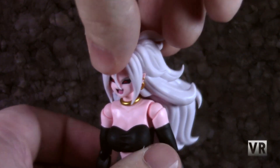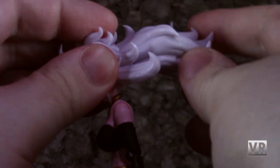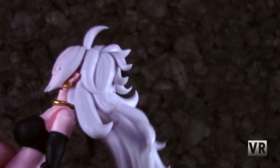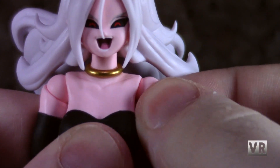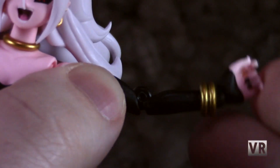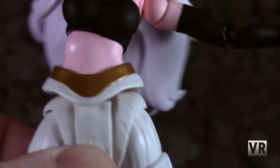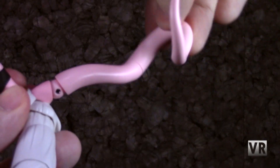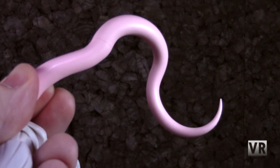Articulation-wise, 21 has pretty standard SH Figuarts articulation. Head moves forward and back, side to side, rotates. Her hair is on a little hinge that actually moves backwards pretty far, though it is unfortunately heavy enough that it can make her head fall backwards, making that joint difficult to use. Her shoulders pop out a little bit instead of having butterfly joints, then they move in and out, forward and back, and around in the socket. She also has a bicep cut, single joint elbows, and hinge and rotation in the wrist. Ball pegs in the chest and waist give some nice body movement. Hips move in and out, forward and back, with a thigh cut, double joint knees, and hinge, pivoting, and rotation in the ankles, plus a toe joint. She has a big ball hinge in the tail, rotation at the base, and a rotation in the middle of the tail, so you should be able to get her into most poses you'd like to do.